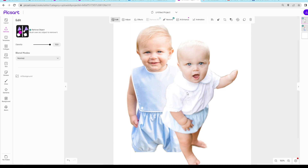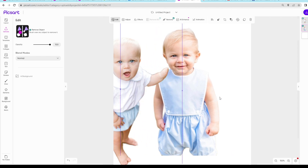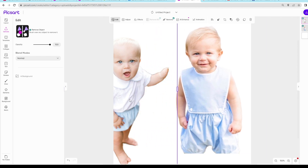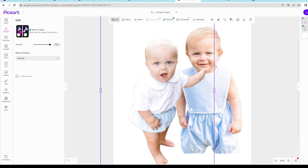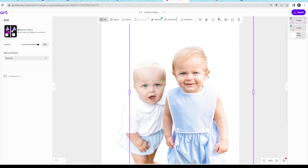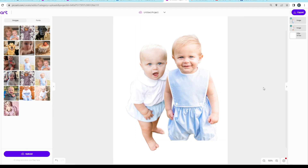This portrait was easier to put together because these pictures were taken on the same day outside in the same conditions, so the lighting was not hard to work with. To change the layering arrangement, you just go over to the right side and move the layers how you want them to be.